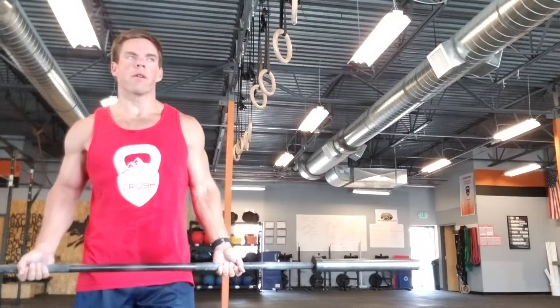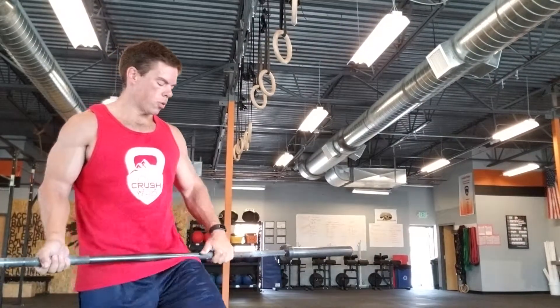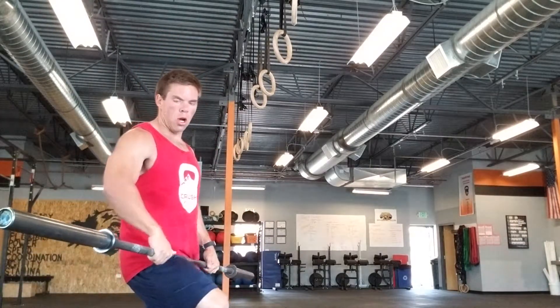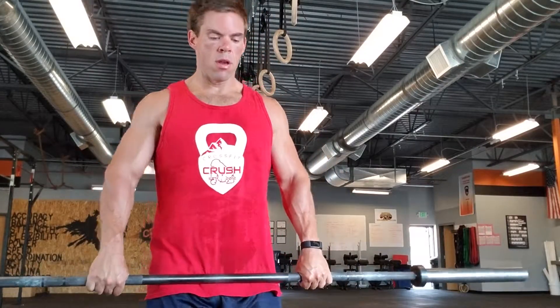Hey Crush, here's your barbell workout for the week. First we're going to start off with 3x3 halting cleans. Halting cleans are going to look like this. You have your clean grip, hook grip — don't do a reverse deadlift grip, make sure you're doing your clean grip.